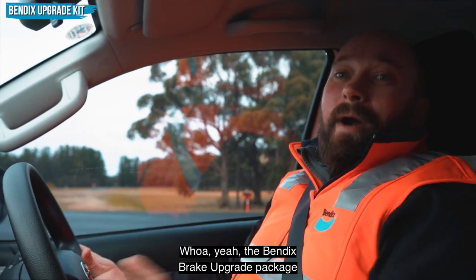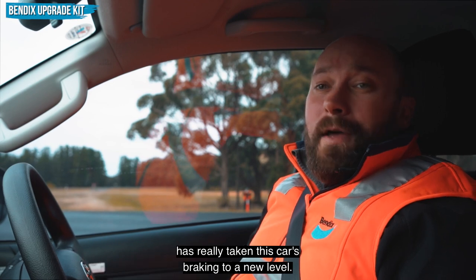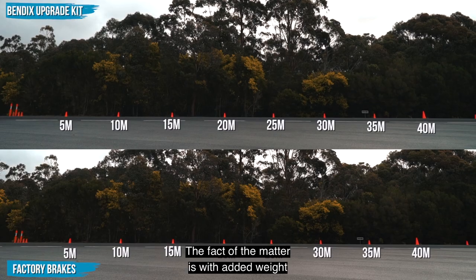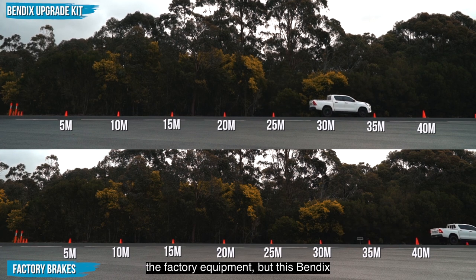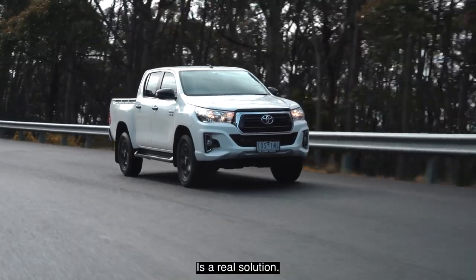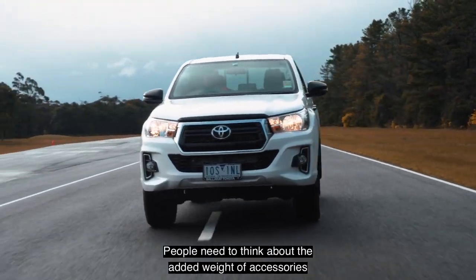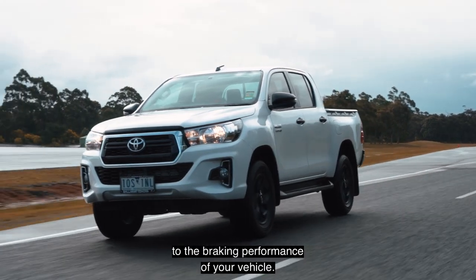The Bendix brake upgrade package has really taken this car's braking to a new level. The fact of the matter is, with added weight comes poorer braking performance when you use factory equipment. But this Bendix ultimate four-wheel drive brake upgrade kit is a real solution. People need to think about the added weight of accessories and what it can do to the braking performance of their vehicle.